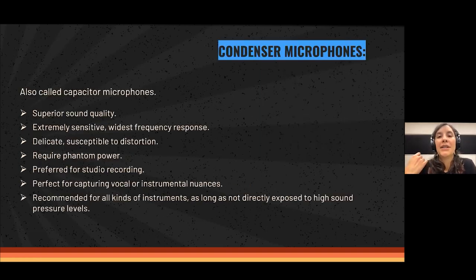The other category are condenser microphones, also called capacitor microphones. These microphones have definitely superior sound quality. They are extremely sensitive — they really hear everything — and they have a much wider frequency response than dynamic microphones. They are delicate, not as sturdy, and susceptible to distortion, so you have to be a little more careful with this category.